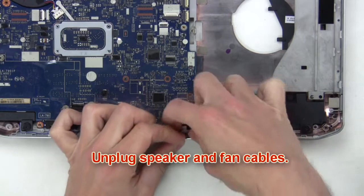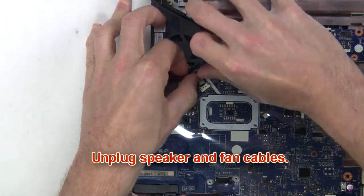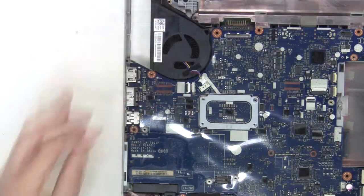After that you're going to unplug the speaker and fan cables.